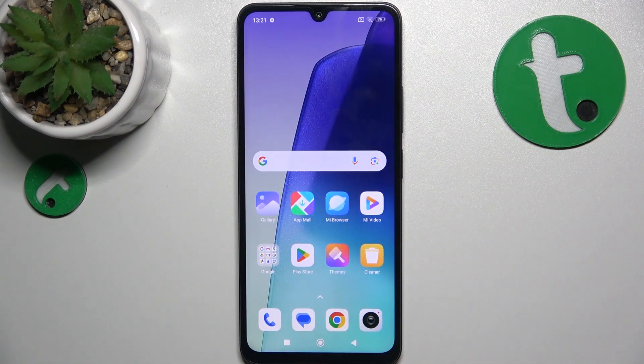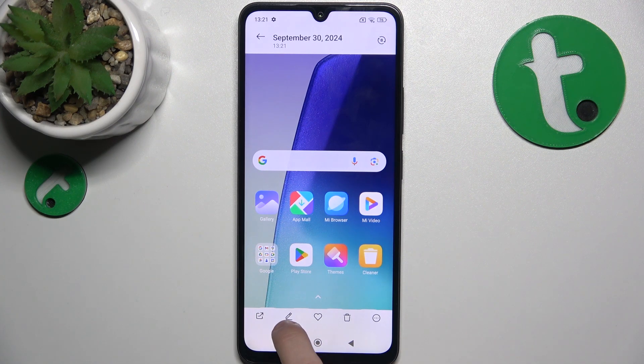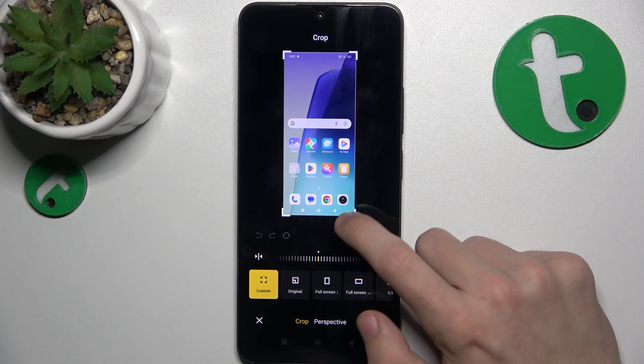This makes a screenshot. You can click on it now when it's in the top right corner, then click on this pencil icon which is edit, and then click on crop. Now you can crop it.